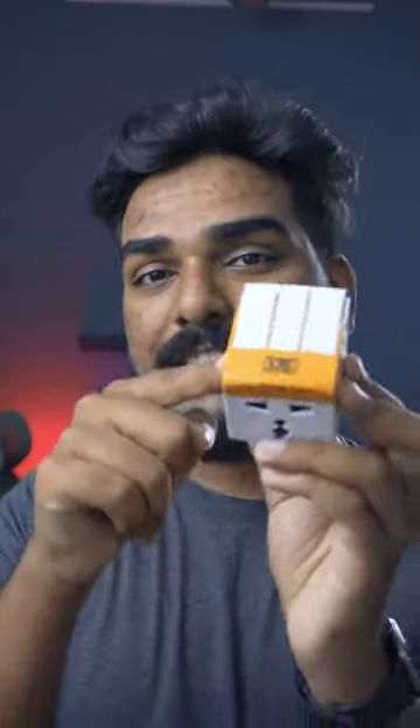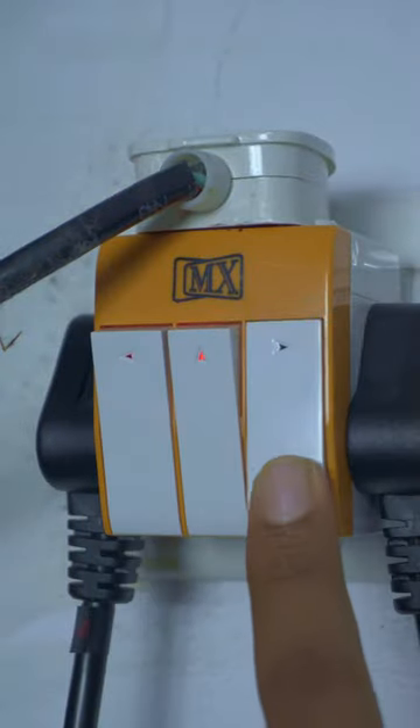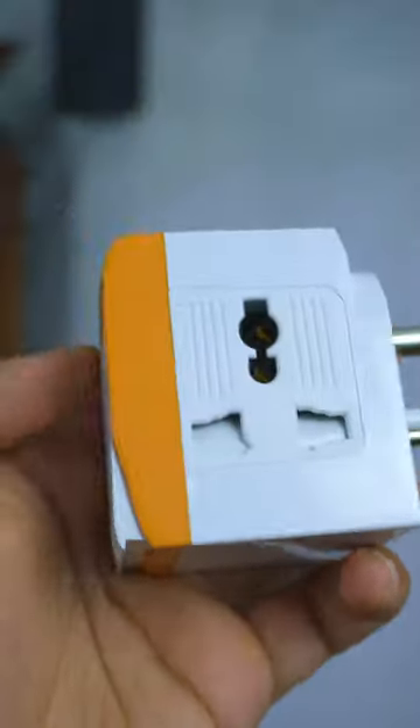But what if you want to connect more than one three-pin plug? Let me introduce you to a cool product I found on Amazon, where you can connect three three-pin plugs and individually control them with switches. Either way, this is more useful than the other type of socket splitters, so I'll leave the link in the description — hope you find it useful.